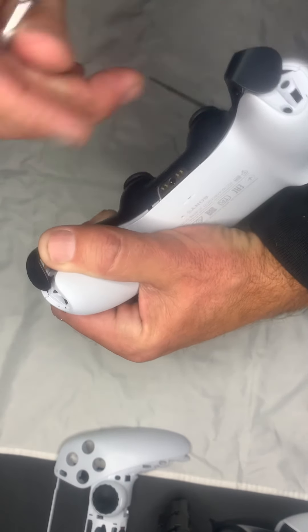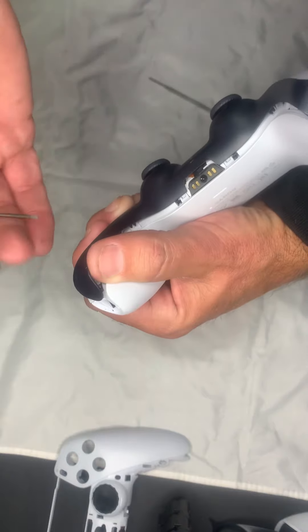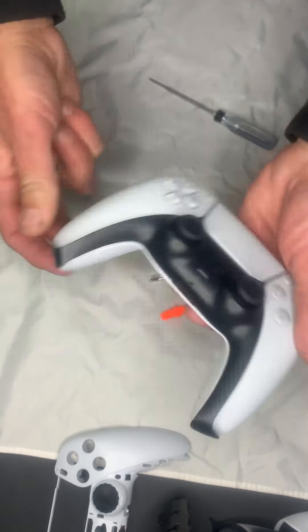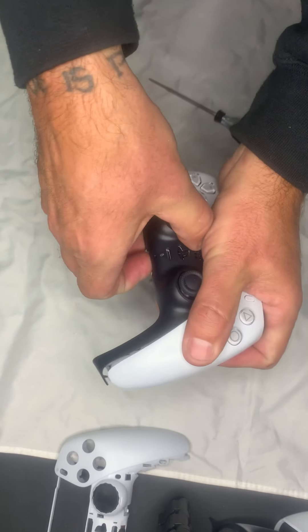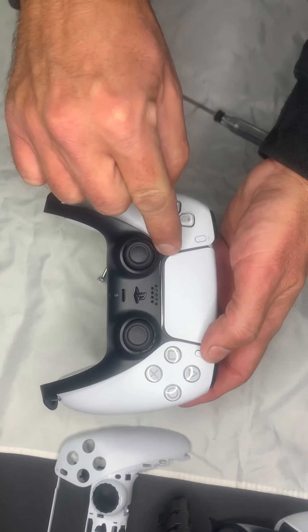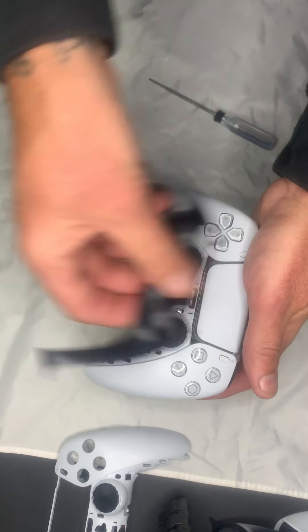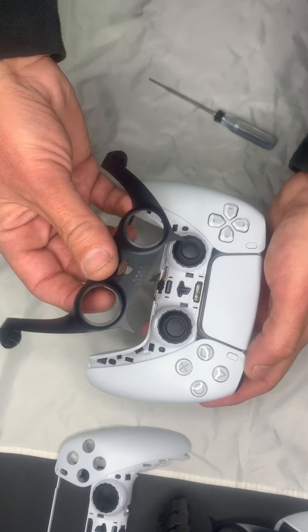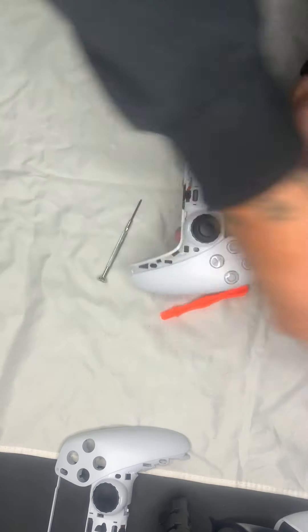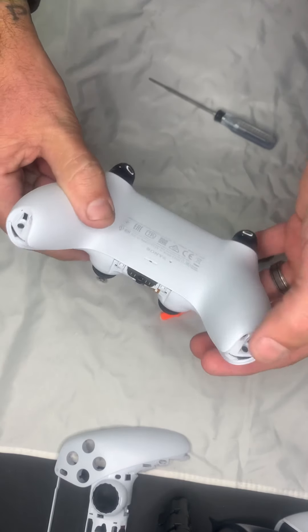There's a lot of flathead screwdriver work on this. Be careful — you will scratch it up. However, I'm going to be painting this so that's not a problem for me. Once you get this you can just pop it off, but there are two little pieces here that go underneath the trackpad, so you definitely don't want to break those — don't pry up and snap them off. That is this piece.